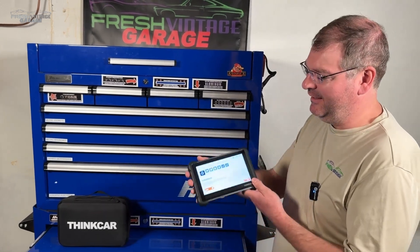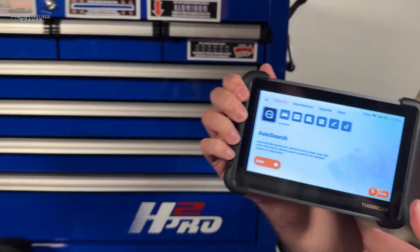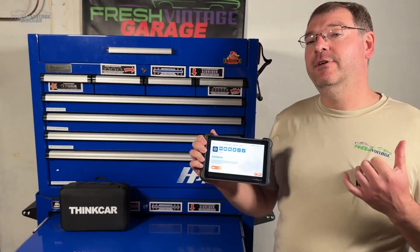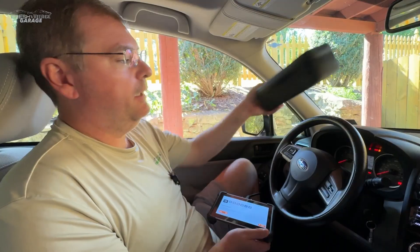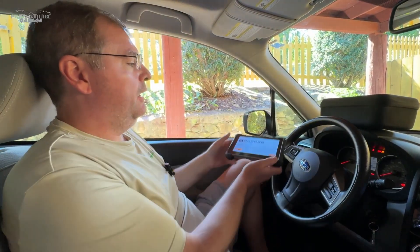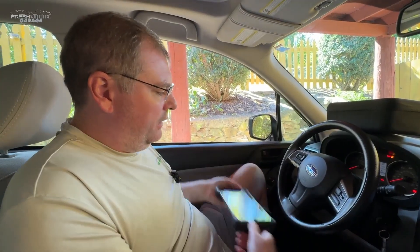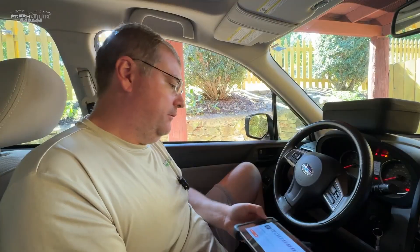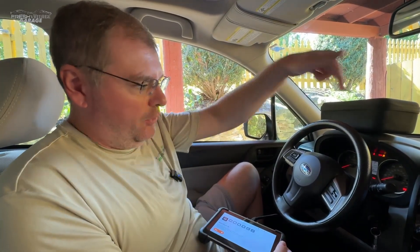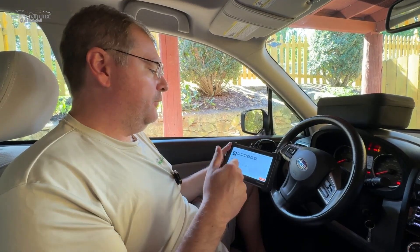Today on Fresh Vintage Garage we're checking out the ThinkCar 672 scan tool — it's got a lot of awesome features. Just wanted to shout out: this is not a Bluetooth tool, it's wired. The cable length is okay — not super long, not super short, but if your OBD2 port is in an awkward spot it might be a little limiting.